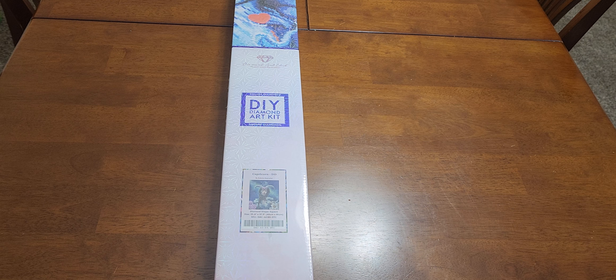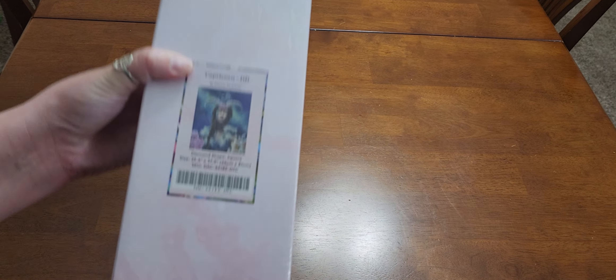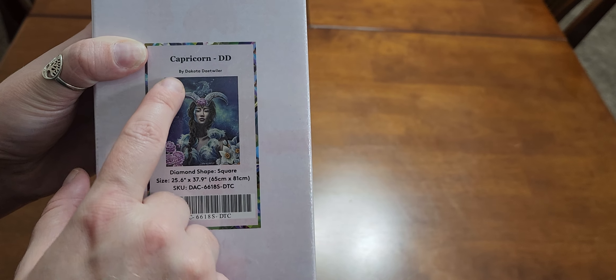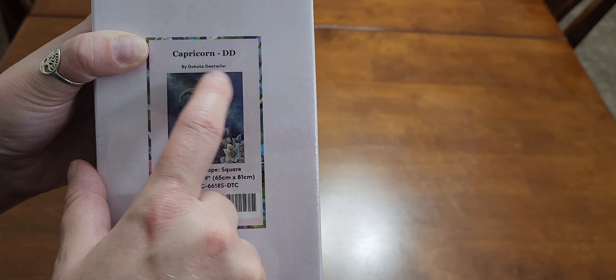We are back with another unboxing. I am on a Zodiac kit with Diamond Art Club. They did a Zodiac series by the artist Dakota Deitweiler — I love her, her artwork is amazing. This one is the Capricorn. I'm collecting my kids', myself, and my fiance's signs. The Capricorn is denoted 'DD' for Dakota Deitweiler, because they have more than one Zodiac series.